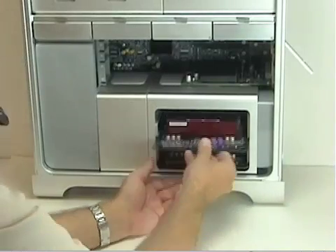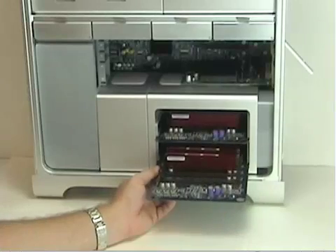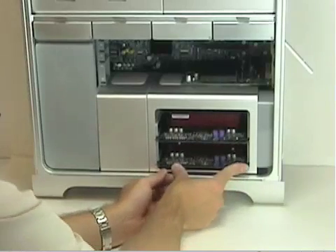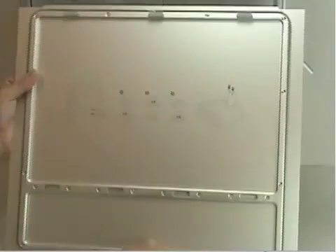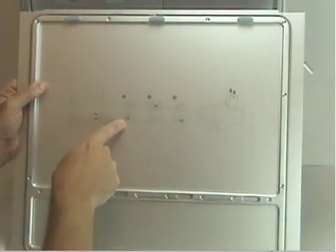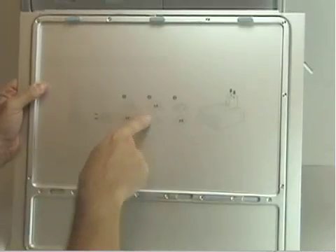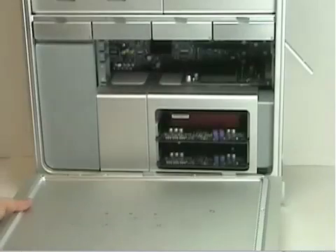Slide the riser card back in and seat it fully. Follow the directions that Apple has on the door: factory memory is already installed, add two more to riser card B for the next set, add two more to riser card A for the third set, and then do the same for a fourth set, filling up all eight slots. Reattach the side door panel and you're all set. That's how you install memory into an Apple Mac Pro system.